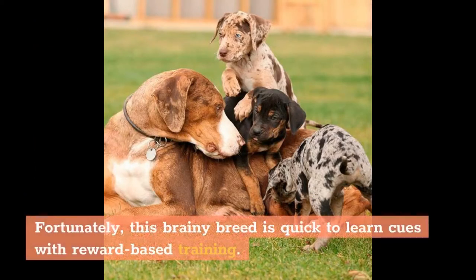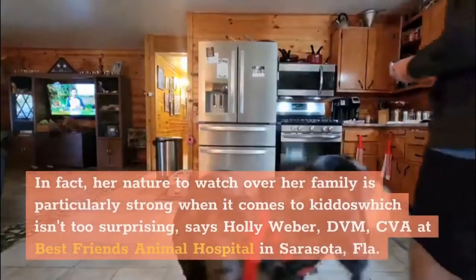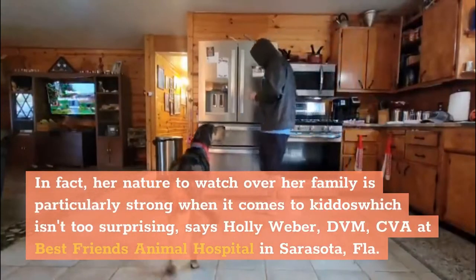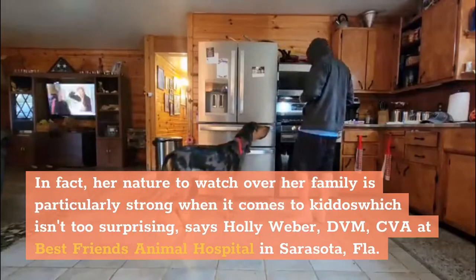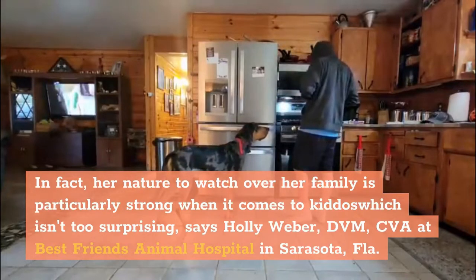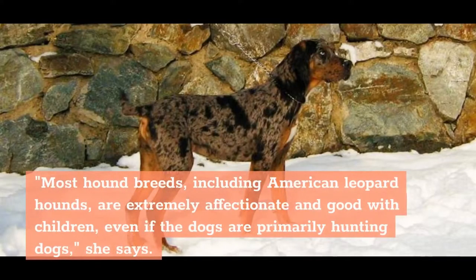Fortunately, this brainy breed is quick to learn cues with reward-based training. The Leopard Hound isn't necessarily a cuddly lapdog, but she does show her family plenty of love and thinks children are the best. In fact, her nature to watch over her family is particularly strong when it comes to kids, which isn't too surprising, says Holly Weber, DVM, CVA at Best Friends Animal Hospital in Sarasota, Florida. Most hound breeds, including American Leopard Hounds, are extremely affectionate and good with children, even if the dogs are primarily hunting dogs, she says.